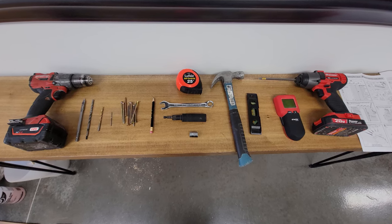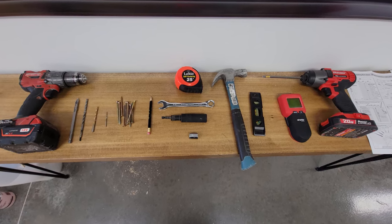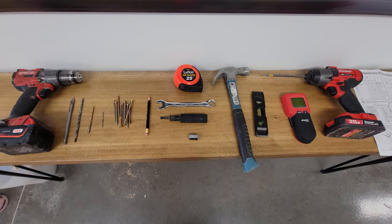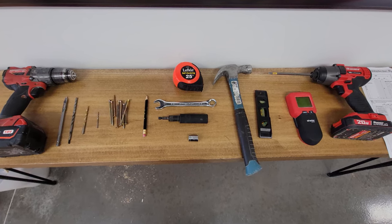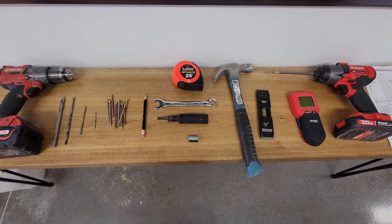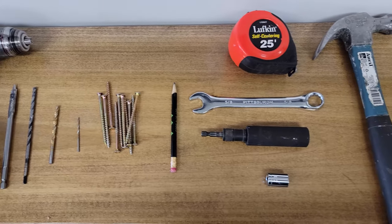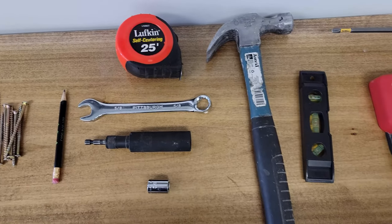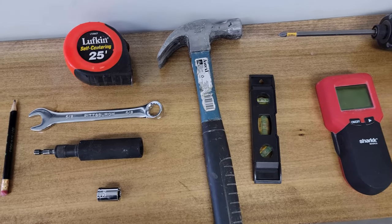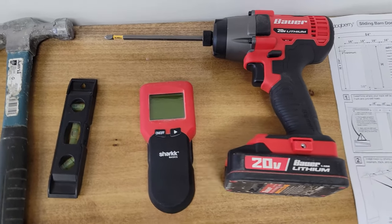As shown in the instructions, the tools needed for this install are: a drill, a three-eighths inch bit, a masonry bit if you're installing the floor guide into concrete, a one-fourth inch drill bit, a three-sixteenths inch drill bit, three-inch screws if installing a header board, a pencil, tape measure, a five-eighths inch wrench or socket, one-half inch wrench or socket, hammer, level, stud finder, and an impact drill is recommended.